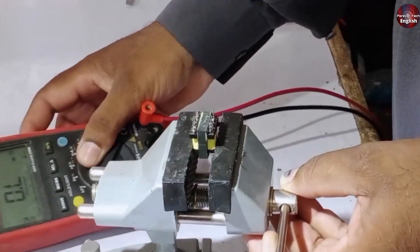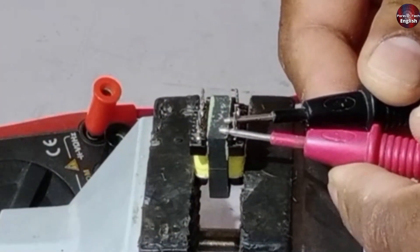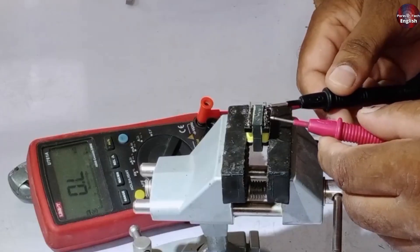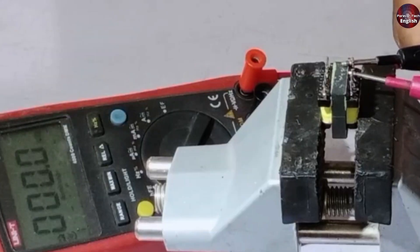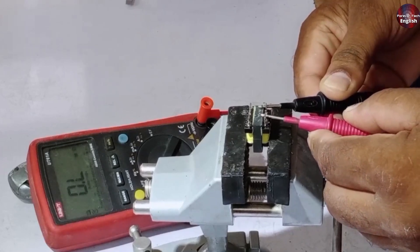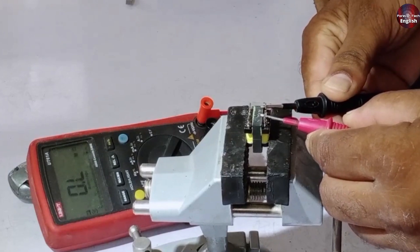Now I'll test it and show you. Here's the meter — I'll attach the probes, and here you should see continuity or some ohms. It's showing 0.5 ohms. It has three points, and when I touch it to one point, it's showing some ohms, but when I connect it to the third point, nothing is showing — no continuity or anything. This means that due to high voltage, this point has burned out.